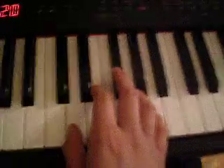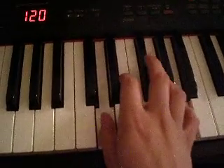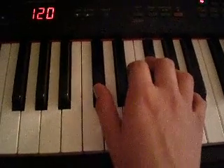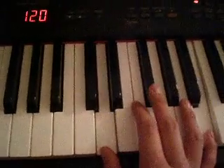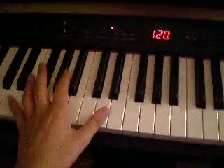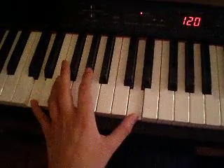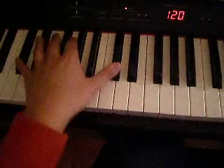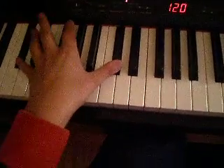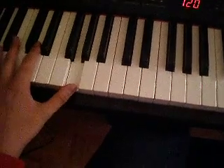I'm going to play this again. D major. F sharp minor. B minor. G major. And then for the left hand, it is playing the same single notes in the bass: D major, F sharp minor, B minor, G major.